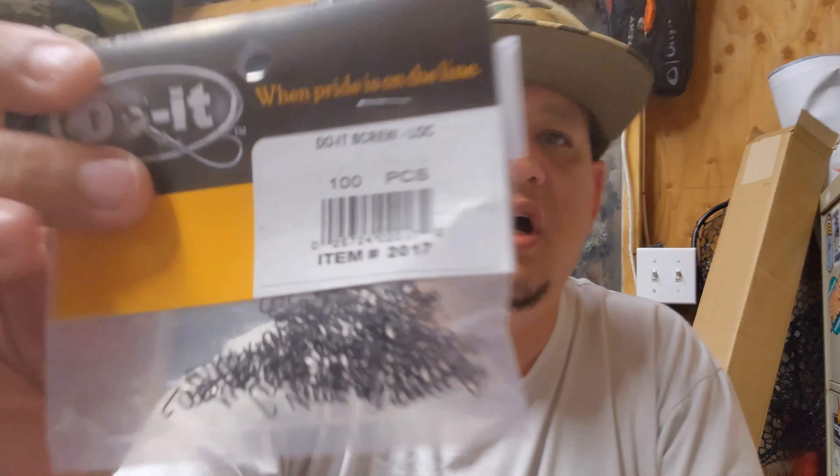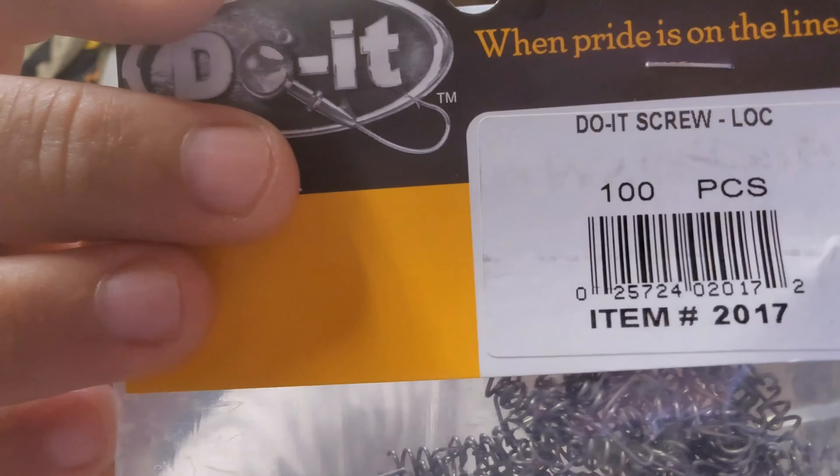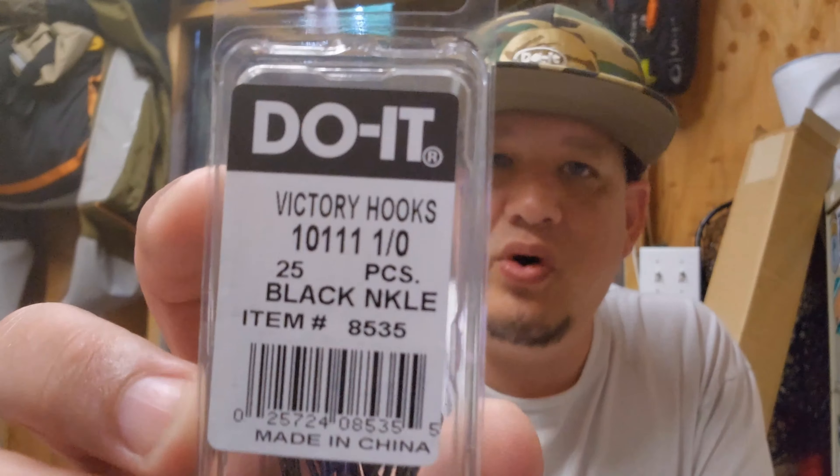Like I mentioned, it has a screw lock — here is the screw lock. It comes in 100 pieces. Let's talk about the hooks. You know me, using nothing but the best — Victory baby! The mold takes 1/0, 2/0, 3/0, and 4/0. Here's the 1/0.